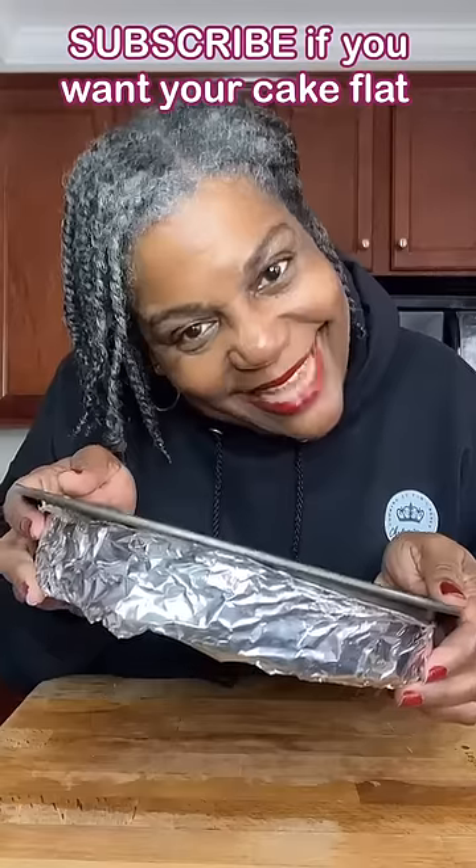Your cake cooks from the outside in. So the wet paper towel and the foil brings down the temperature on the outside, giving it an even cook all the way around, and so you'll have a flat cake. And there you have it.